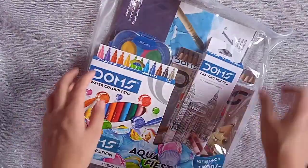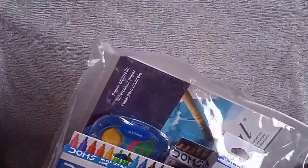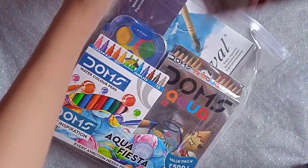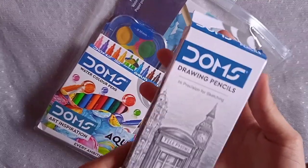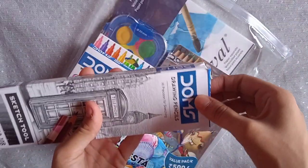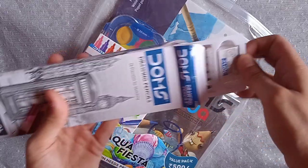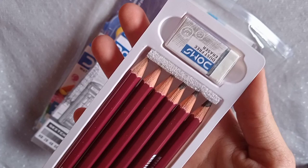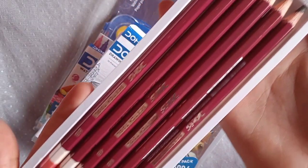This is a review video of the Dom's Aqua Fiesta Art Kit. The first product it contains is the drawing pencils. There are six pencil shades and an eraser.